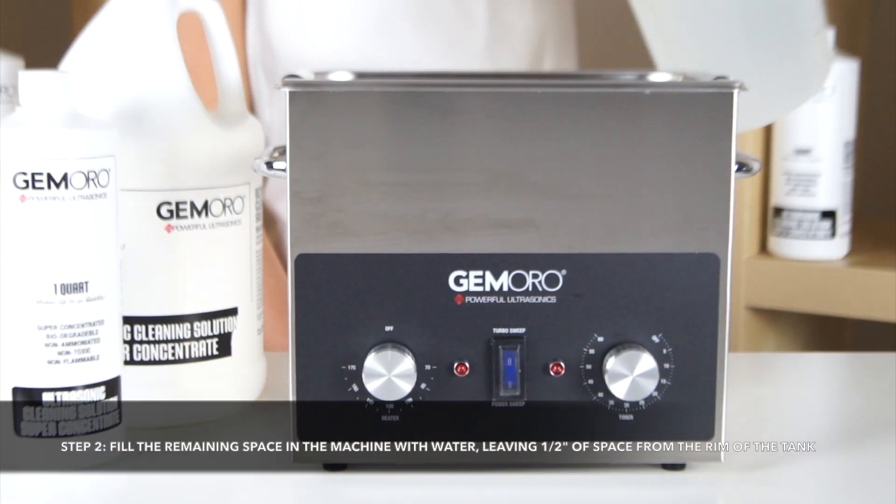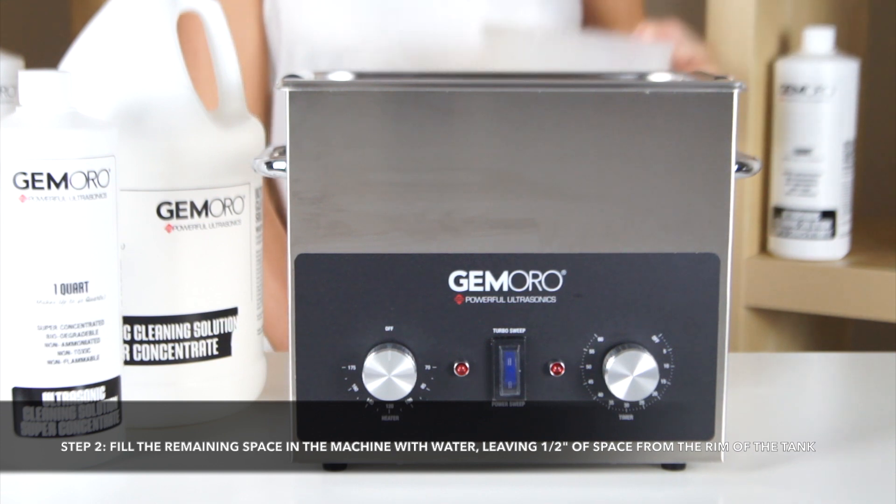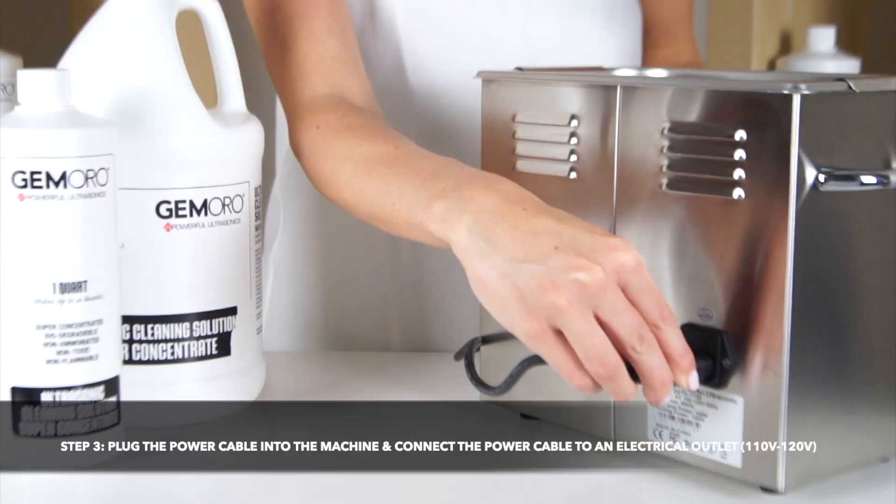Next, you will fill the remaining tank space in the Ultrasonic with water, leaving roughly half an inch of space from the rim of the tank. Finally, plug the power cable into the machine and then connect it to an electrical outlet.